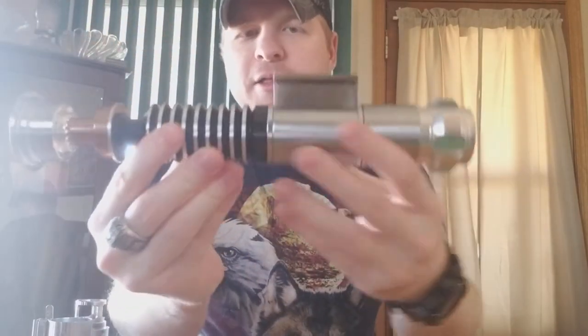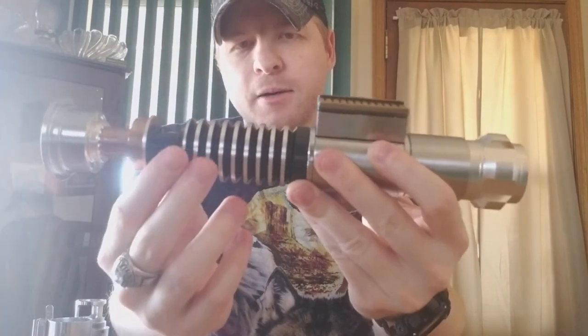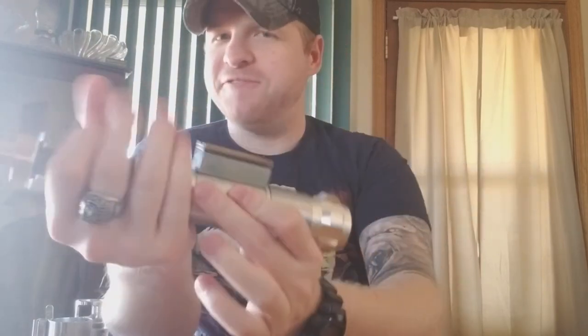Then you get to the grenade section here, which is very nice. I like the thickness of the rings — they're not too thick, not too thin, very uniform, and feel fantastic in your hand. They really do feel good. There are no sharp edges or anything on the grenade section — it just feels nice.